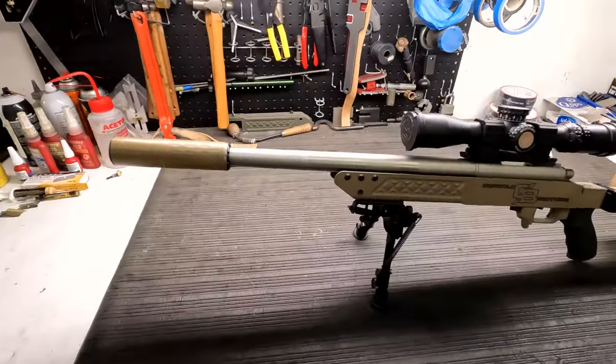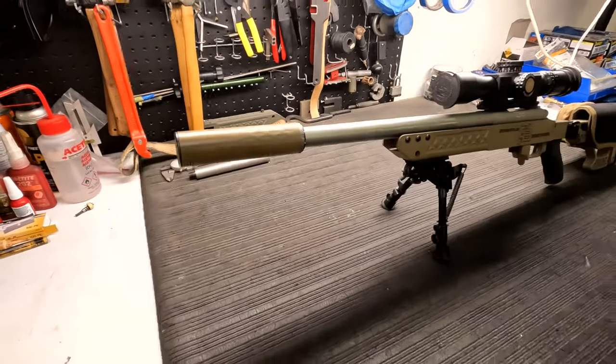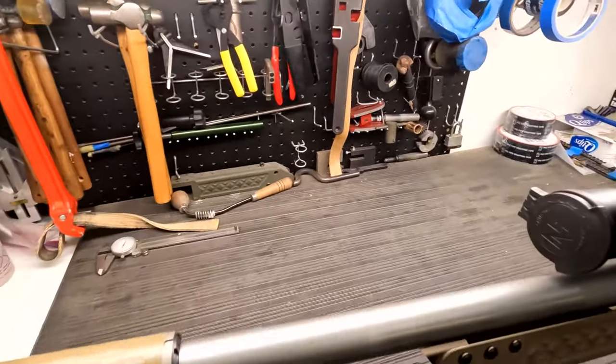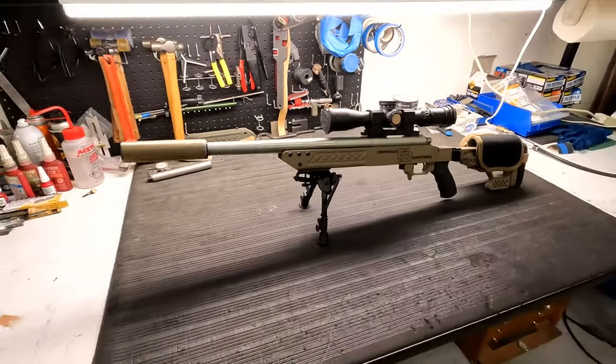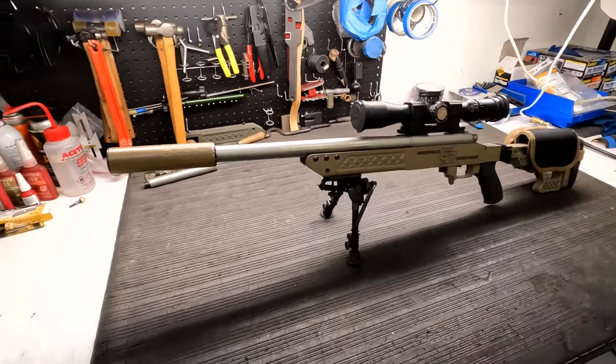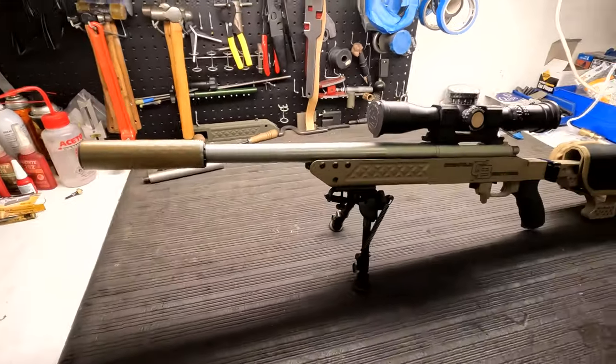Here she is — the finished product. I'm stoked with it. Way more proportionate, way more manageable. I measured it overall with the suppressor — we're at 22 inches, so that's still shorter than what we were at before. Happy with it. Pretty easy project. More than one way to skin that cat for sure, but hopefully that gives you a little insight on how to cut, crown, and thread a barrel on a bolt-action precision rifle. Thank you so much for watching. If you liked the video, hit that like button — it really does help with the YouTube algorithm. Comment down below if you have any questions or give me some ideas for the next video. Don't forget to subscribe — really look forward to seeing you guys on the next one.